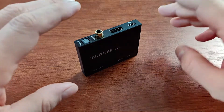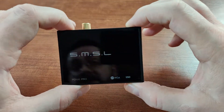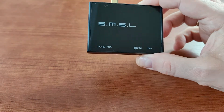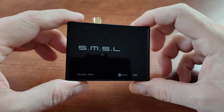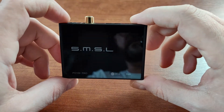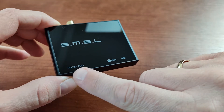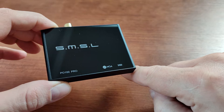Hi guys, welcome to my third video in the DDC converters series, where I'm covering small digital-to-digital converters that you can buy to use with your audio equipment. This is the first video on the third device that I got over the years. This one is the SMSL PO100 Pro.